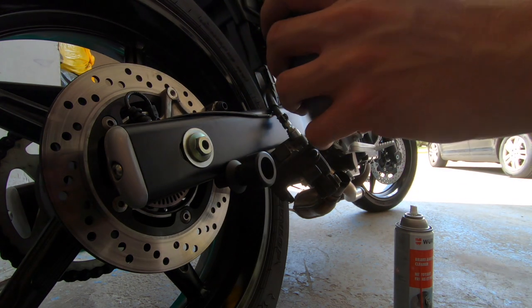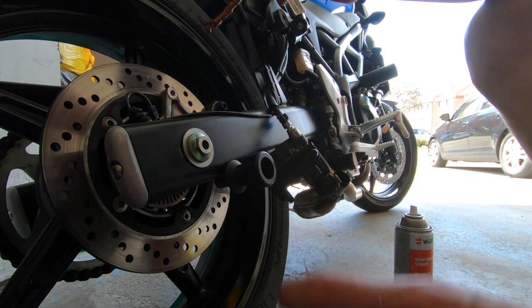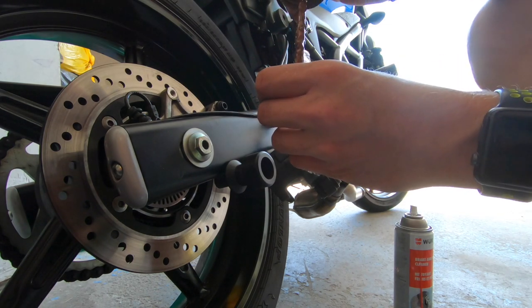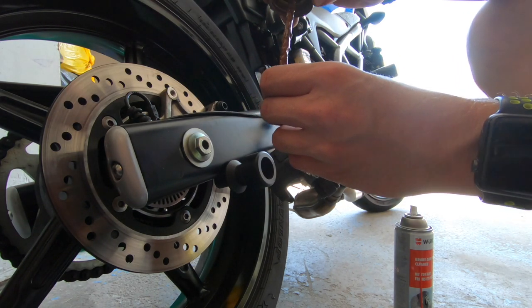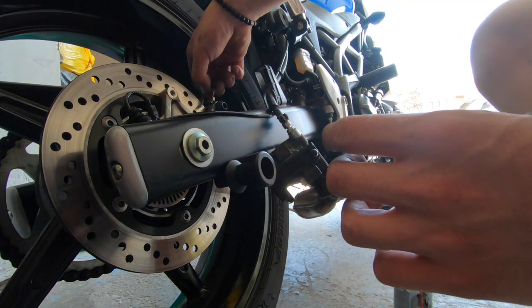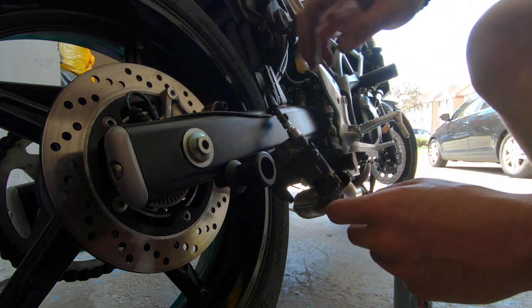Make sure you lube everything — put a little bit of anti-seize on all your sliding surfaces. On this clip, a little bit right there like so — stick her back on.